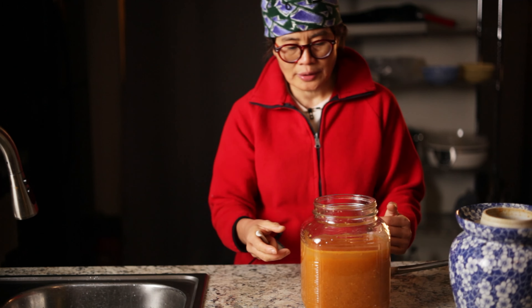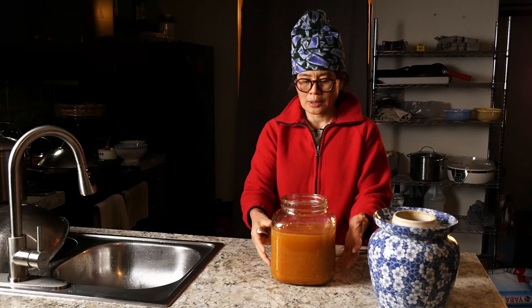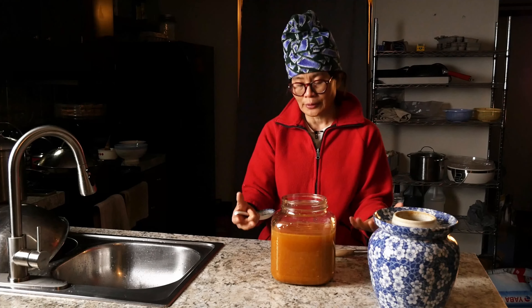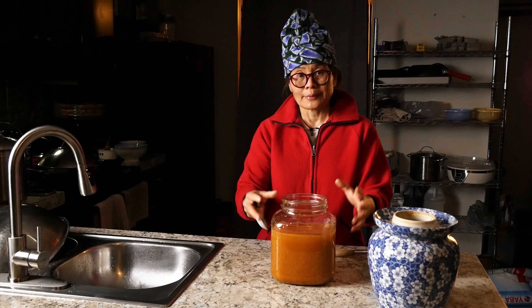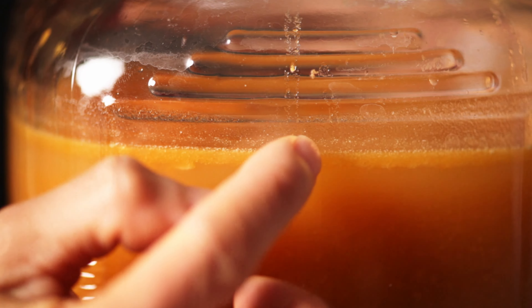If you let it sit for a while, it will separate so the top is clear amber color, and the bottom is leftover butternut squash. You can filter out the remaining butternut squash, but I usually don't because those are good fiber for you and I'd rather consume it than throw it away. You could also distill it to get higher alcohol content, but I'll skip that step.